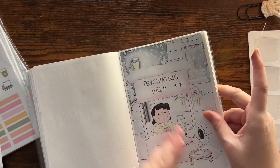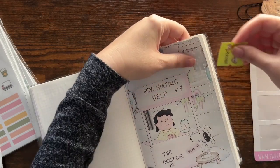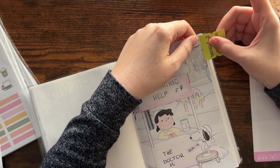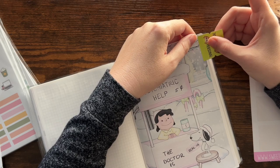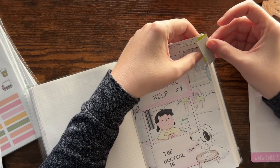I also picked a word of the year — I was talking about that in my last video, so if you didn't catch that you might want to go back and watch it. My word of the year is actually going to be a phrase, and I'm really happy with it.